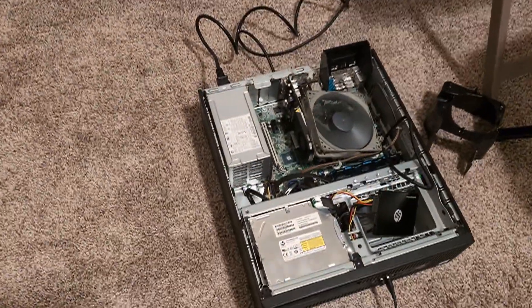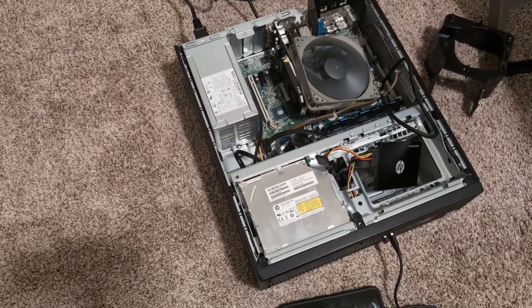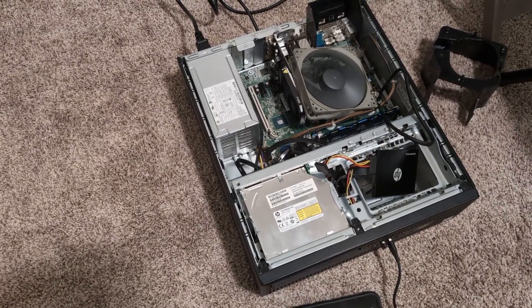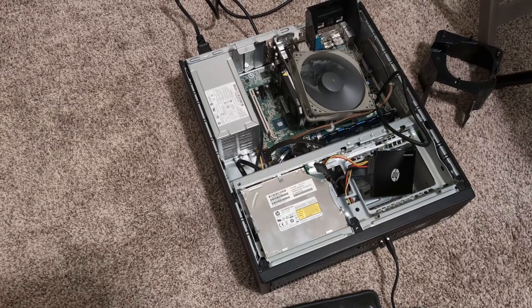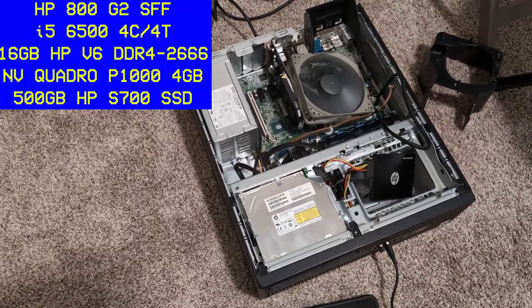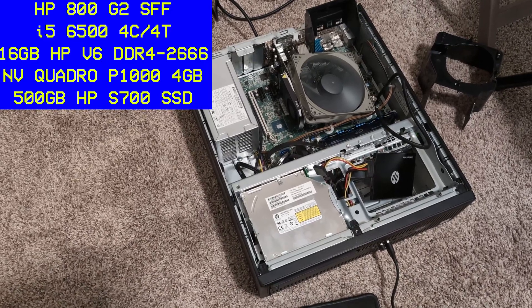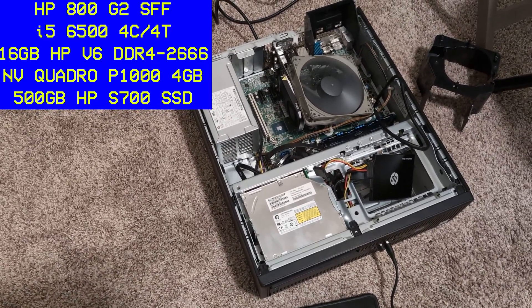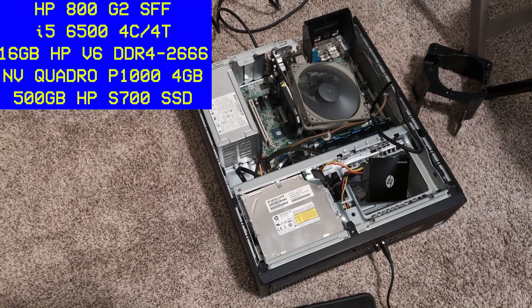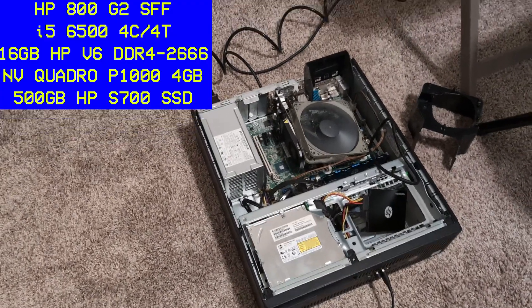I have everything sorted for the machine here. We've got our i5-8400, cooled by that Nokia fan — unfortunately Amazon sent me the wrong size fan and I'm out of time, so we're just going to go with that. We've got our P1000 GPU, 16 gigs of RAM, and a 500-gig SSD. I went ahead and installed Windows — let's go ahead and see how she does.